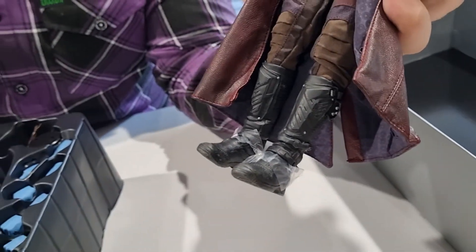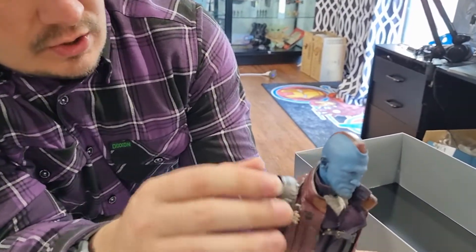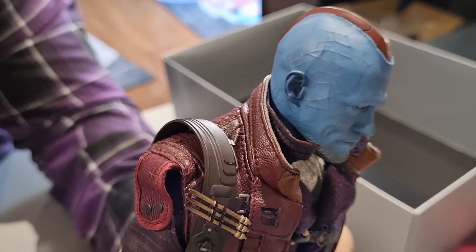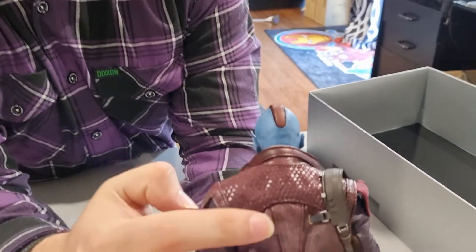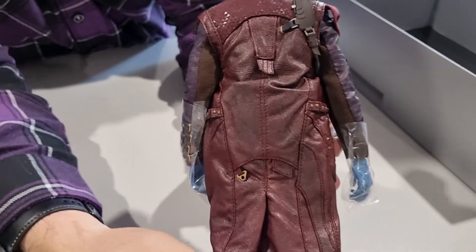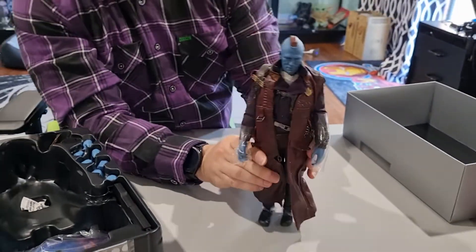I absolutely love that head sculpt. You can see all the different little scars and the veins on the head — just incredible. Turn him around — all the different details, the diamond pattern on the top of his jacket, the stitching, everything on the back, this little shoulder strap — that is fantastic.